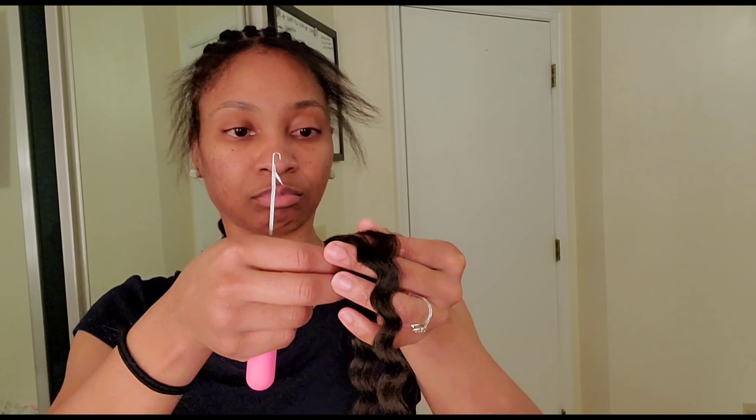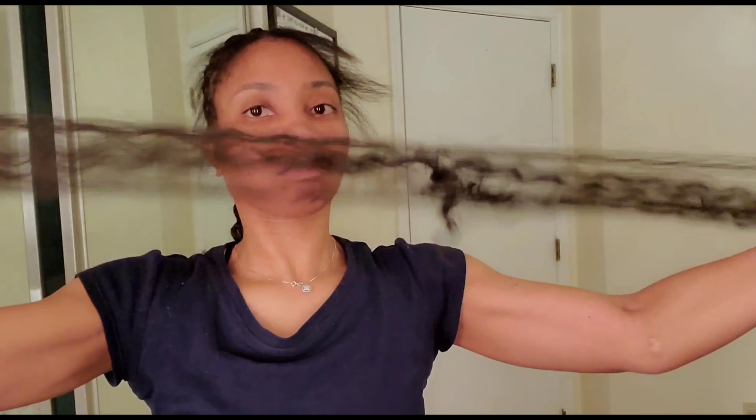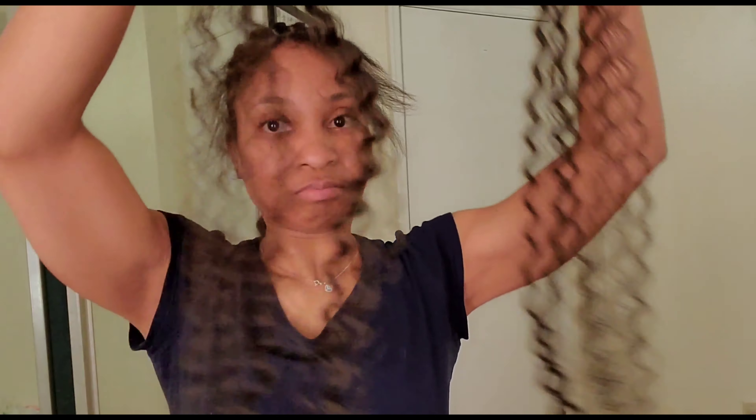As y'all can see, I've already done my braid down. I just put a bunch of braids in the front and I didn't even part the back — I finger parted my back. So this should be quick; I braided my hair down in about 20 minutes.